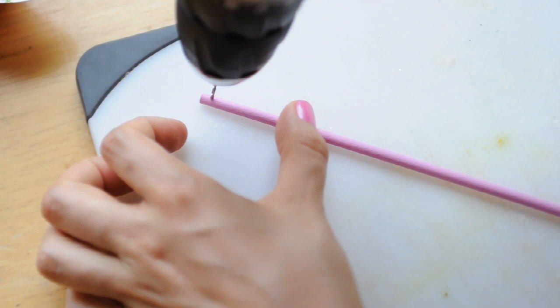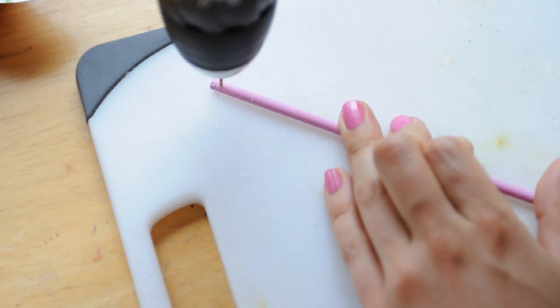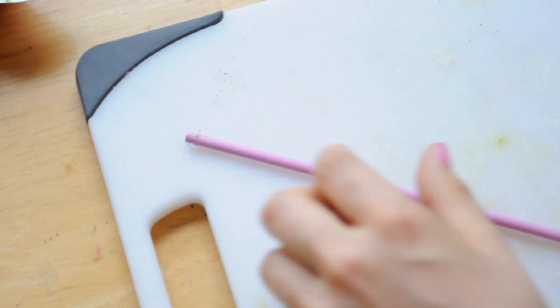So now I'm going to use this tiniest drill bit that I have. I'm not sure what size it is, but it's just the smallest one — as long as your wire will fit through it, it's going to be fine. And I'm going to do it on top of my candle making cutting board here so I don't drill through to my table, which I did a few times before.